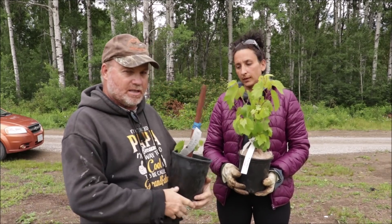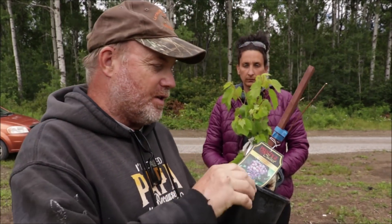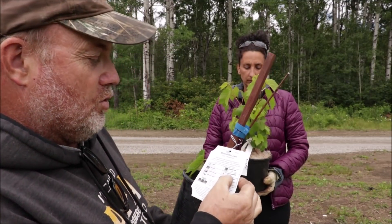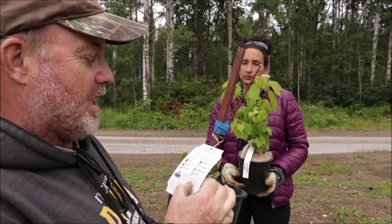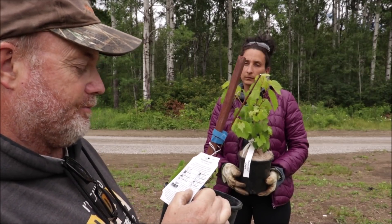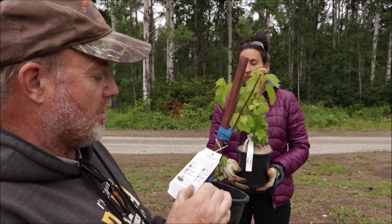So for the grapes we chose to start off with, we chose a Minnesota grape. I'm not too familiar with these but they say they can withstand cold down to minus 40 degrees Celsius. Loves full sun — that's great. Average size 20 foot by 8 foot, so that's pretty good. Flowering time late spring, fertilizer in spring prior to new growth. Growth rate fast — love that.